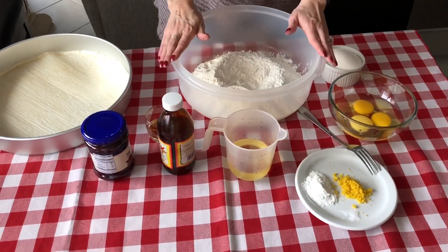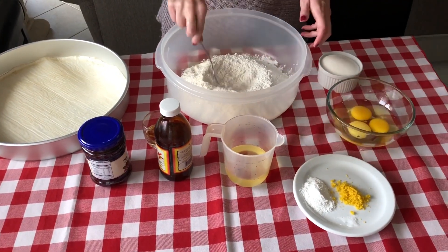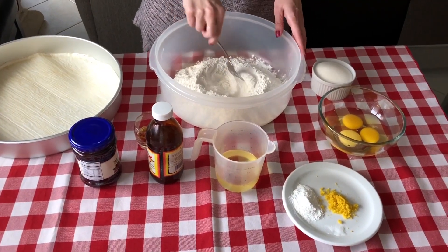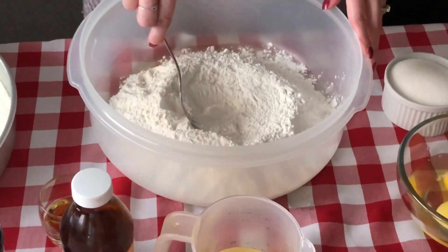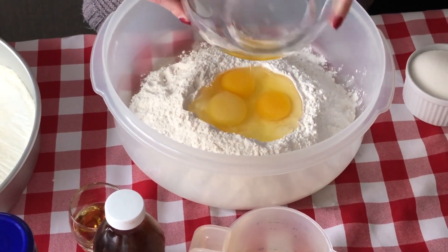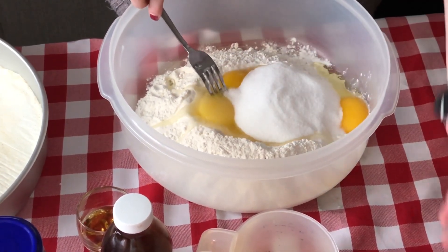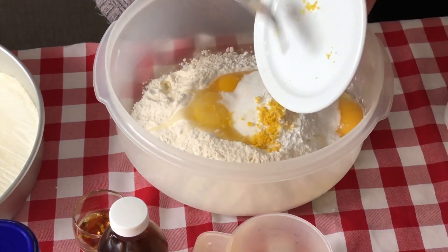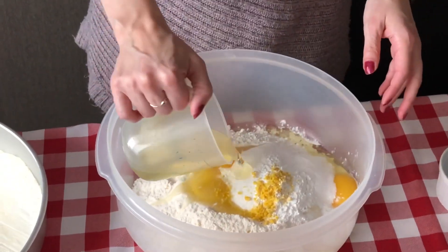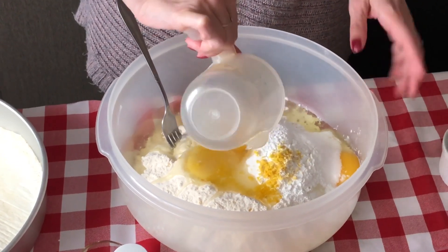This is how simple it is. Place your flour in a bowl — we've already done that — and I've created a little well. I just do this with a fork by hand; it's just as easy. You don't need a stand mixer or anything. Everything gets dumped in the bowl: my eggs, my sugar. We're using vegetable oil, but you can use butter if you'd like — butter works fine too.